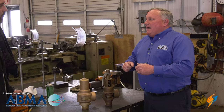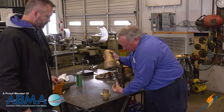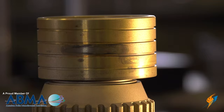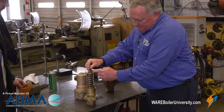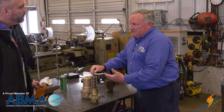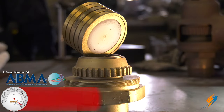We want the valve to lift fully open and relieve all its capacity at 103 psi. So how does that work? Here we have a valve we'll take apart. This is the nozzle — threaded on top of the boiler. This is the disc which sits on top of the nozzle, and this is the spring that pushes down on the disc. With the valve set at 100 psi, we have 100 psi of force coming down and we want the safety valve to lift at 100 psi. Something has to happen because 100 psi down equals 100 psi up.